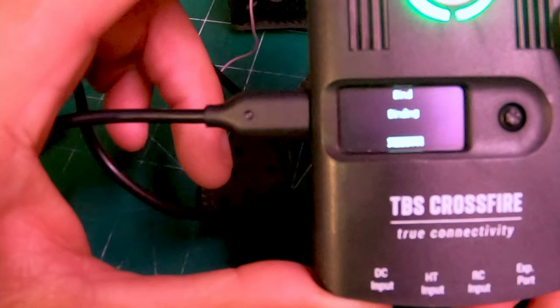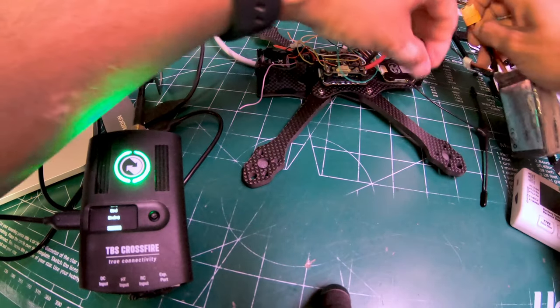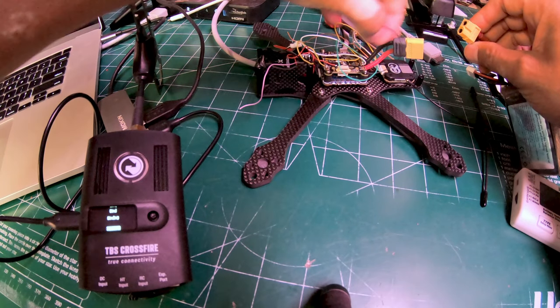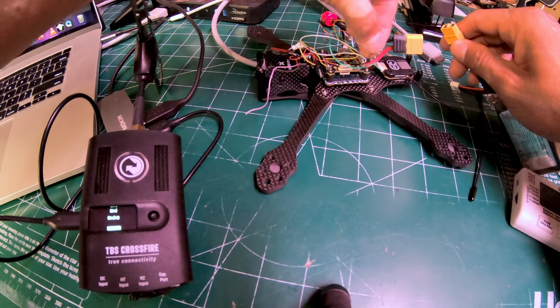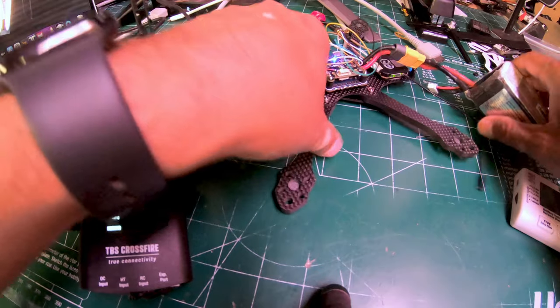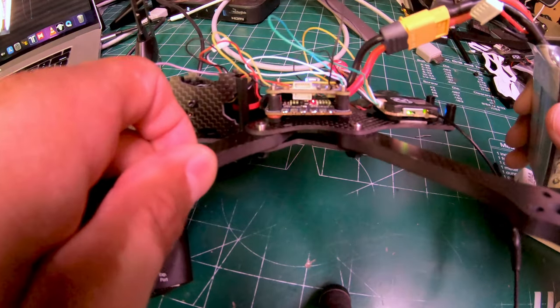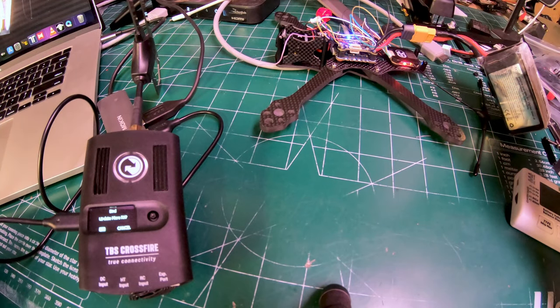It's saying 'bind' and I've got a flashing green light. I'm plugging in the power to my Apex unit — sorry for the wires, I usually just test it out to make sure it's working before I tidy everything up. You can see the Apex unit is in bind mode — I think it's flashing, if you can see that.